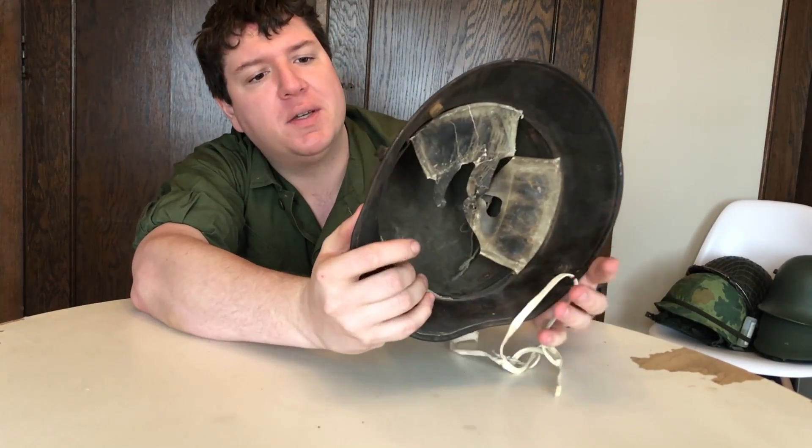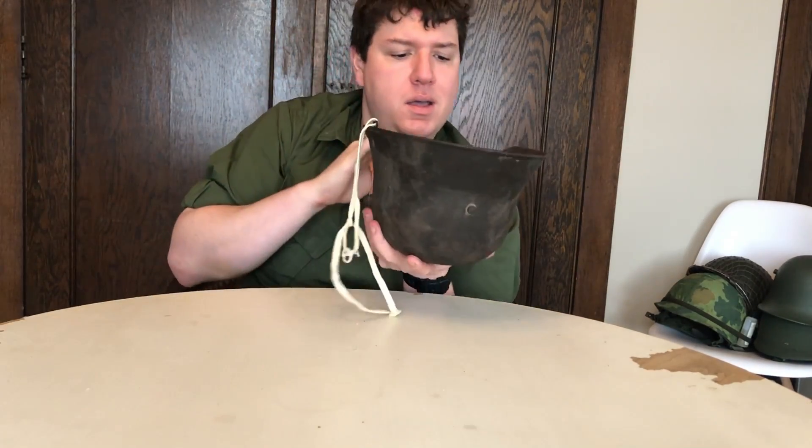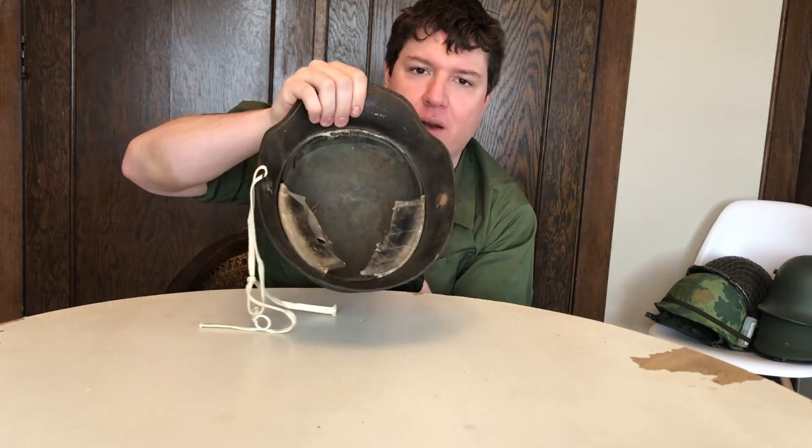There's really nothing else remarkable about this except for the fact that it's cool. It's very interesting to find an original with a 1917 liner. The M16 liners are harder to find because they rotted, which is why they went to the M17 liner band.